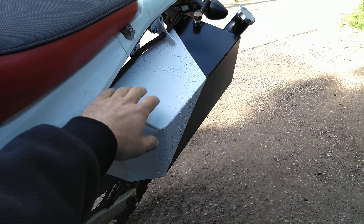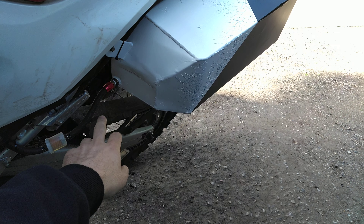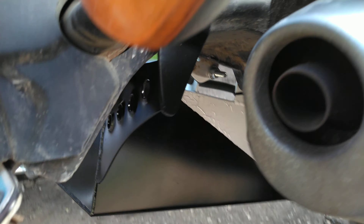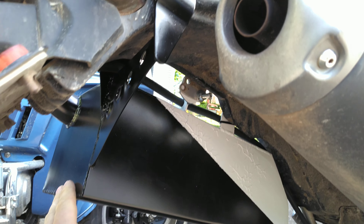I've got two baffle plates in here to keep it from sloshing. As you can see, I used just about every mounting point along here. And if I go around the back here, I've got this piece here dimple dyed, and that goes to the bolt on this side, so it's pretty sturdy.